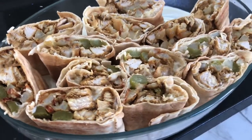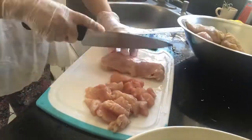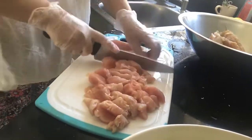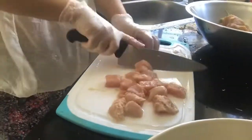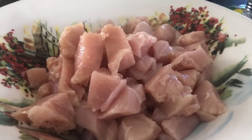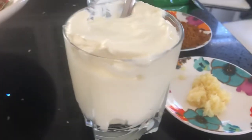Hello everyone, get ready to make the best chicken shawarma recipe. This recipe is not mine — I got it from a YouTuber named Leila Jawad, she is amazing and this recipe was the best. She shares her recipe in Arabic but I'm going to be doing it in English here.